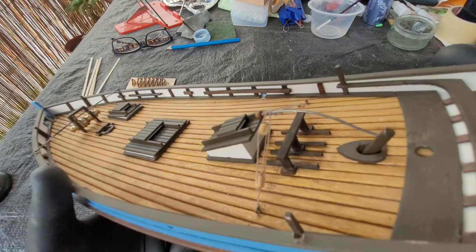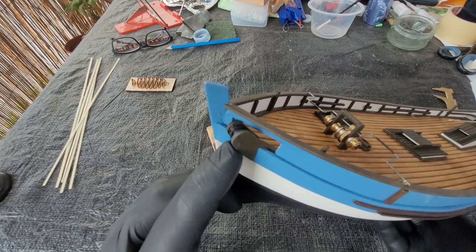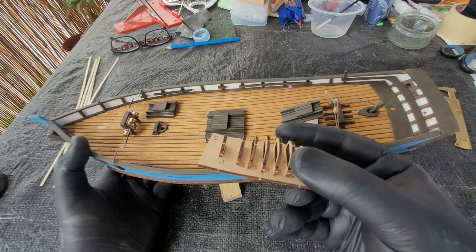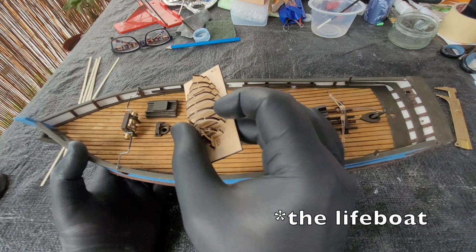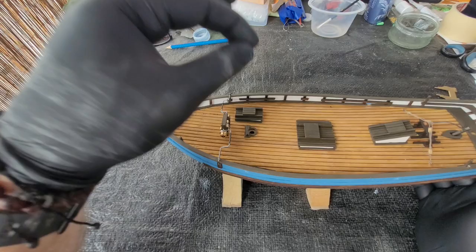I also started doing some of the harness here, and I put this part here for the anchor. Today I am starting to build the small boat — I don't remember the name, the one that is placed here like a salvage boat — and then I will start putting up one of the masts.